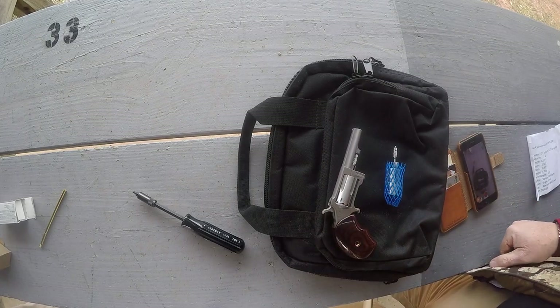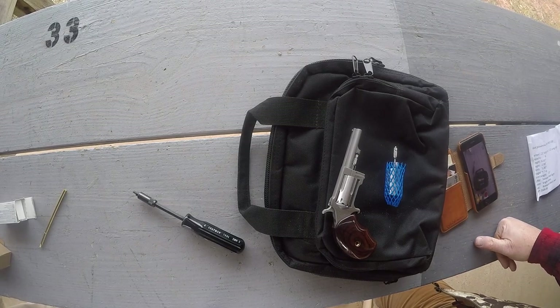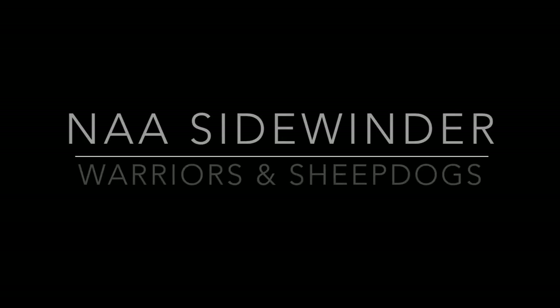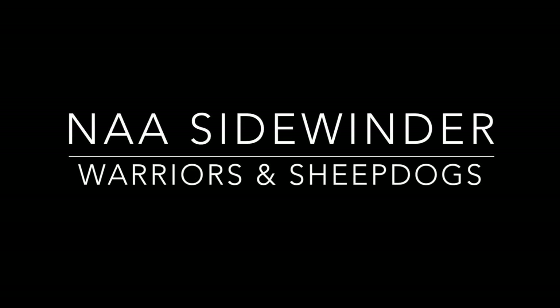Great little pistol, shoots really great. You can put this in your pocket easily — jean pocket, purse, whatever you need. It's a great little gun, I highly recommend it.